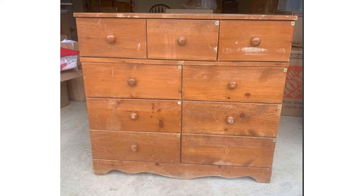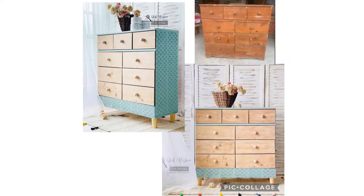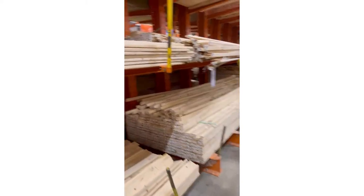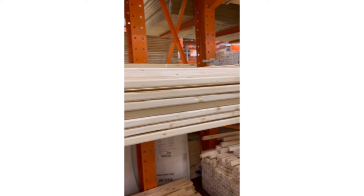Hey y'all, welcome back to my channel Cook to Restore. In today's video I'm going to show you how I turned this dresser into this gorgeous piece. I'm Joe, and I'm visiting Home Depot to buy some wood for creating a base for this dresser.